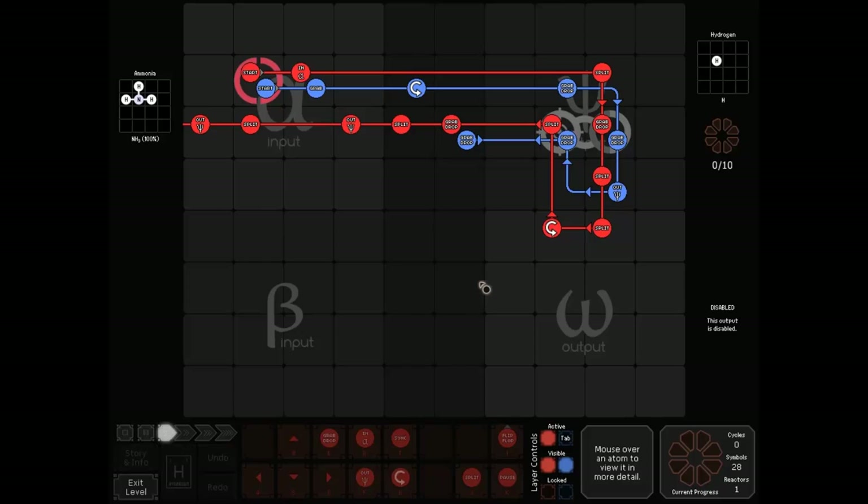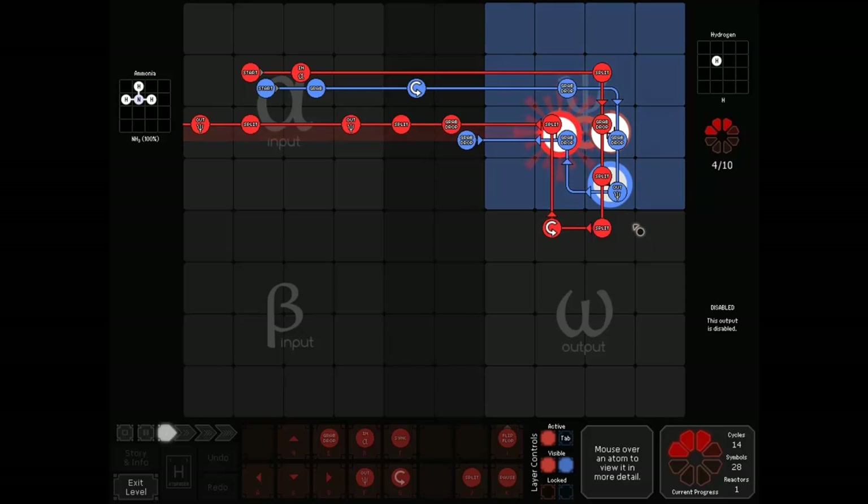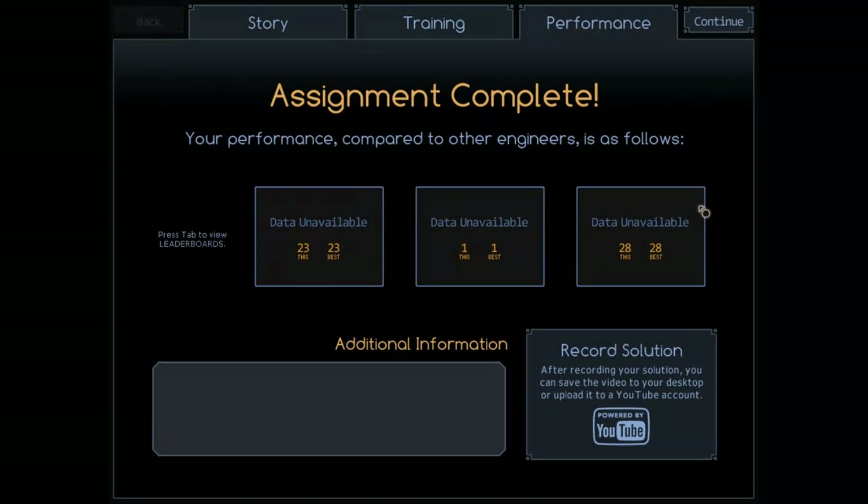I grabbed this solution kind of at random — this is by Fractius. Looking at this, I kind of like it because there are no flip-flops; it looks a lot neater and organized. He also mentioned that this one output right here just outputted six atoms — there are only three output commands in the whole thing for ten outputs. I thought that was kind of neat. 23 cycles.